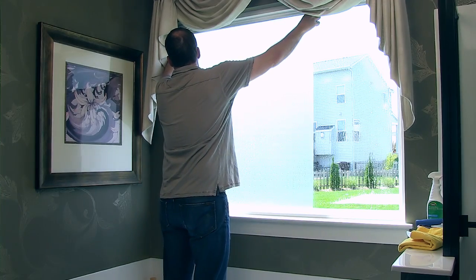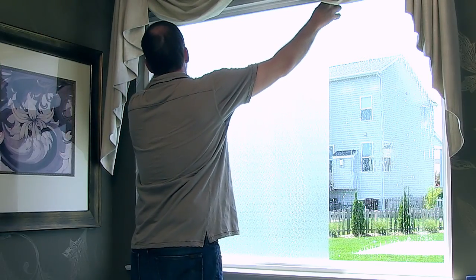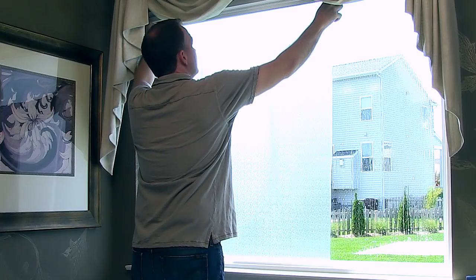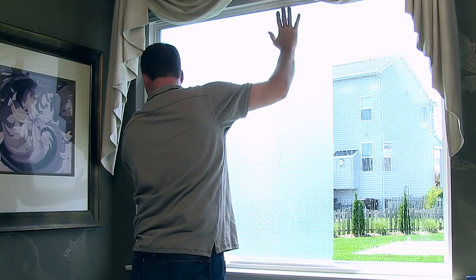Now either you or your helper can lay the wet film against the wet glass, top edge first, keeping the film level with the outer edges overlapping the frame. The wet film will flow smoothly onto the glass.